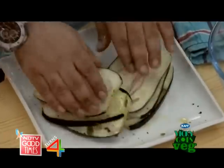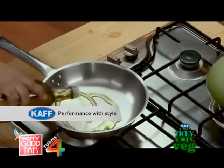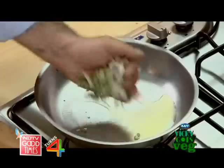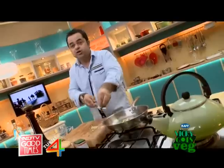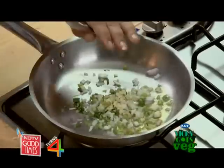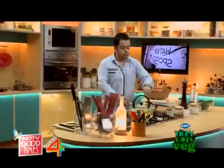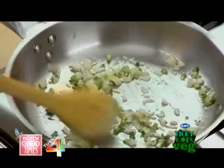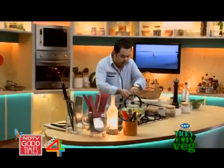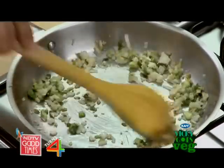Alright, here I have about one tablespoon of olive oil — nice and hot. Just very lightly sauté the spring onions and your chopped garlic. To that, I'm going to add half a teaspoon of ginger and give it another sauté.